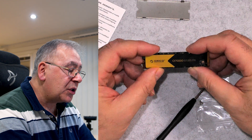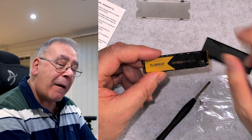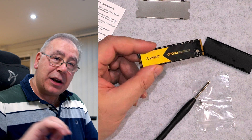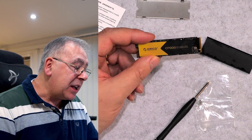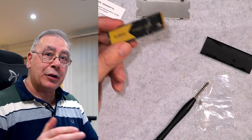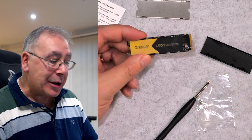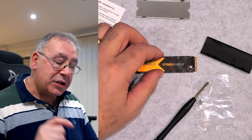Orico 07000 solid state drive, PCIe 4.0. Now to get the maximum speed and performance out of this, ideally you want PCIe 4.0 or even higher — though as far as I know, the highest currently available is 4.0.